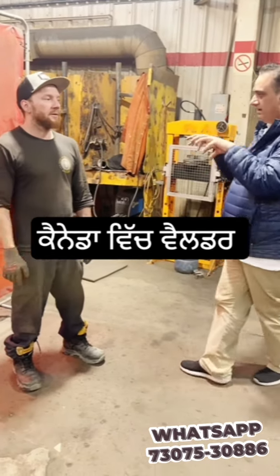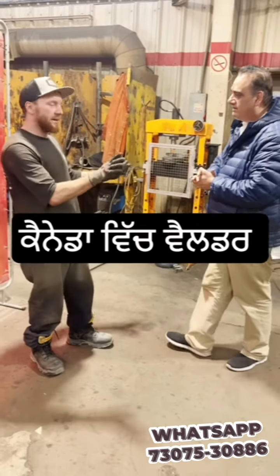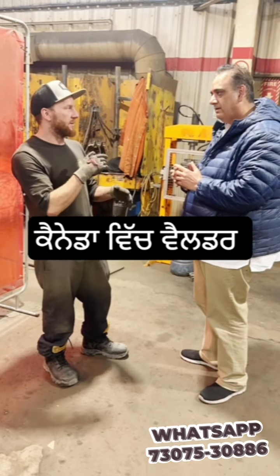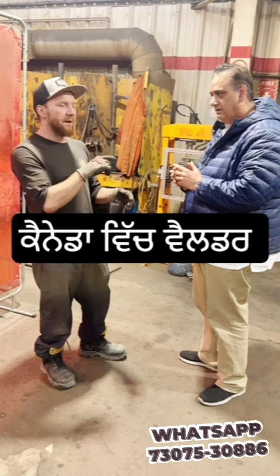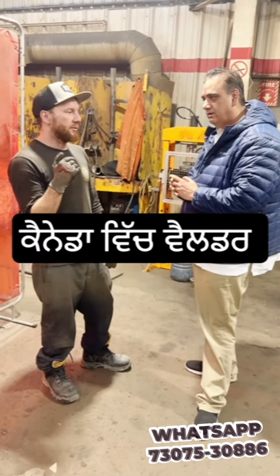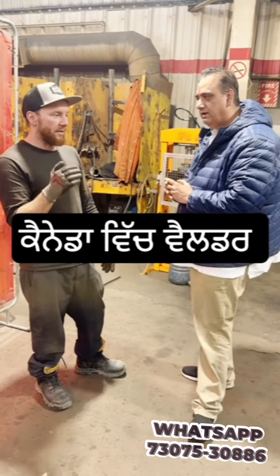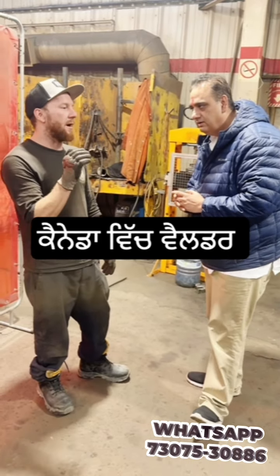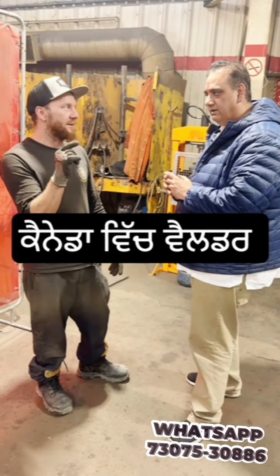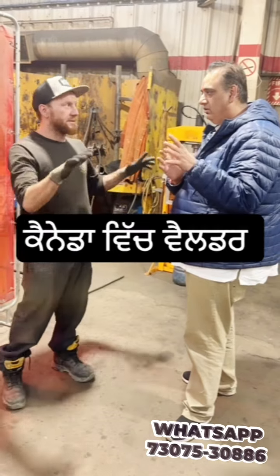What kind of welding do you do here? At this facility we can do gas metal arc welding — GMAW. They also do FCAW, which is flux core arc welding. And there is also metal core welding. So we can say there are three types of welding.